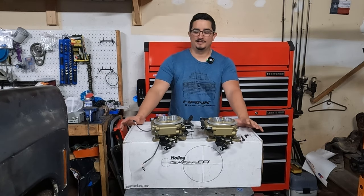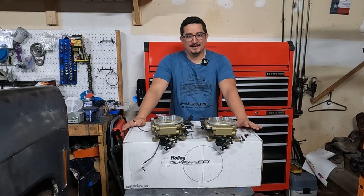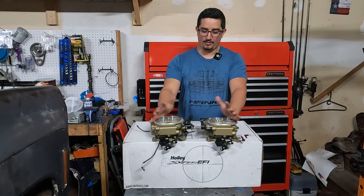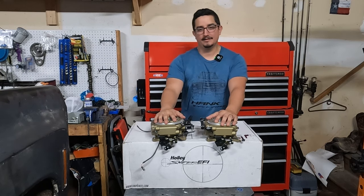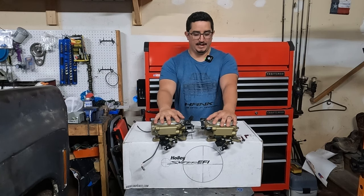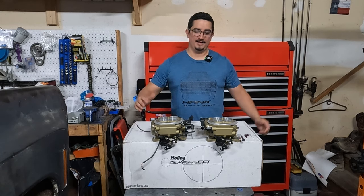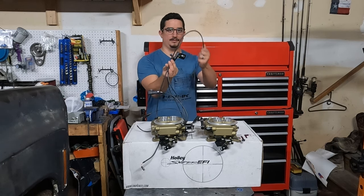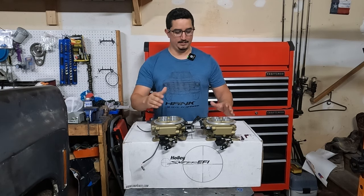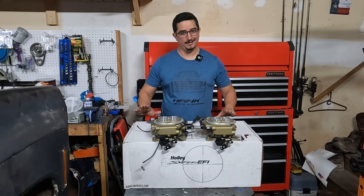Sorry the shot is a little tight. I got Hank in the garage and there is not a lot of room left when he's in here. I have already taken out the main throttle bodies for some mock-up and fitment, but these are the only things I've looked at in the kit so far.